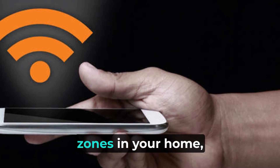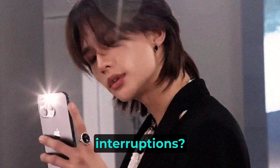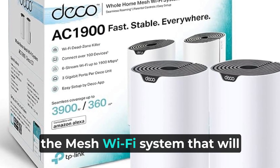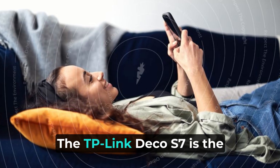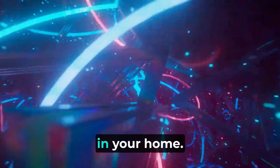Are you tired of Wi-Fi dead zones in your home, frustrated with sluggish connections and constant interruptions? Introducing the TP-Link Deco S7, the mesh Wi-Fi system that will resolve all those issues for you. The TP-Link Deco S7 is the ultimate solution for comprehensive Wi-Fi coverage in your home.